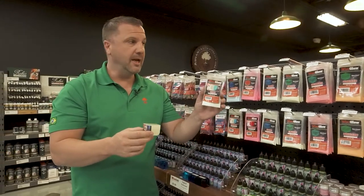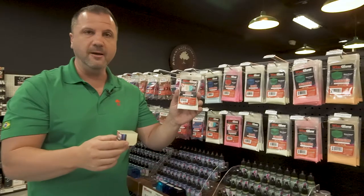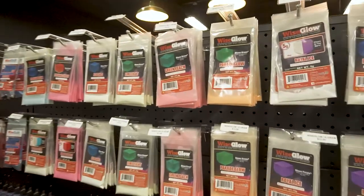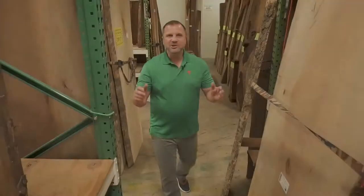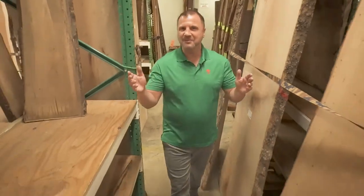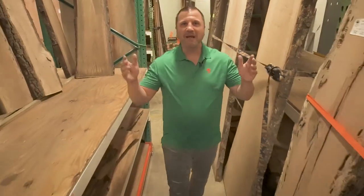So again, glow-in-the-dark, and you have a bunch of different color options for that. Be sure to subscribe to our channel — we have a lot of tips and tricks to show you guys. Now go build something.